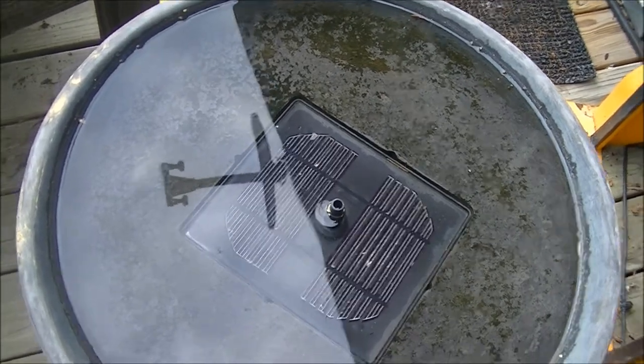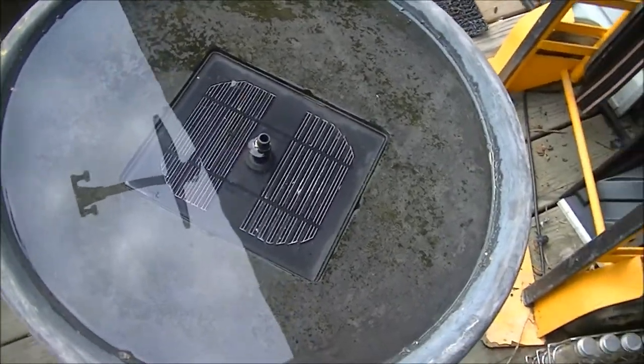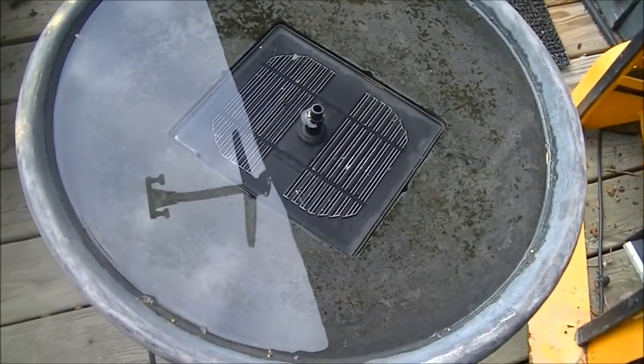I was going to follow up with a demonstration of the solar powered fountain, but as soon as I finished filming, the clouds rolled in. That's how it's been all summer and all spring.